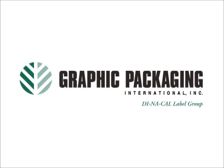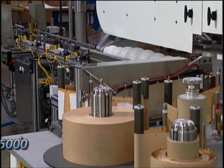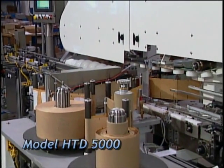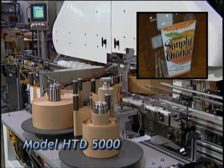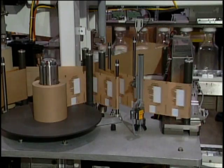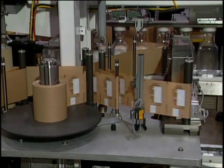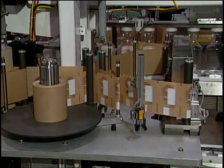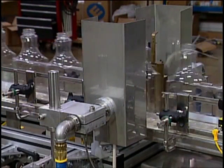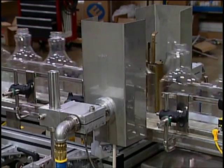Graphic Packaging International's Dynacal Label Group presents the model HTD5000 decorating machine applying heat transfer labels to Coca-Cola's Simply Orange brand containers. The machines are capable of applying heat transfer labels front and back to bottles at speeds in excess of 500 bottles per minute. This can be done in line with bottle molding or at the filling operation.